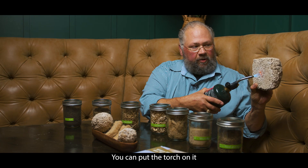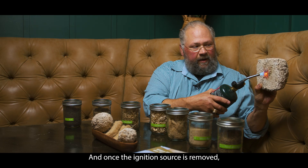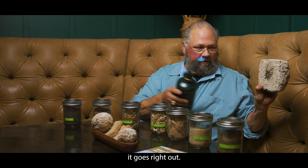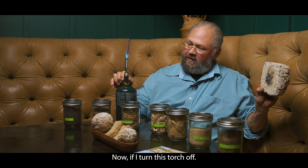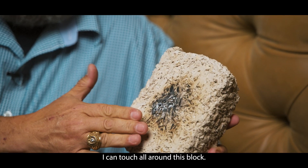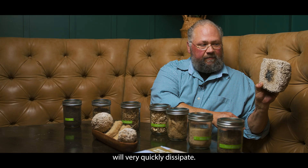You can put the torch on it and you will see that it will start to discolor but it will not catch on fire. And once the ignition source is removed, it goes right out. Now if I turn this torch off, I can touch all around this block and it's not hot. On that spot right there it's still hot but that heat will very quickly dissipate.